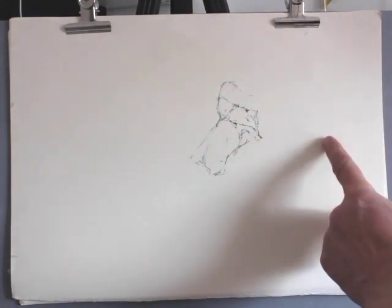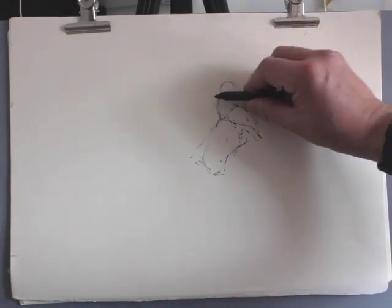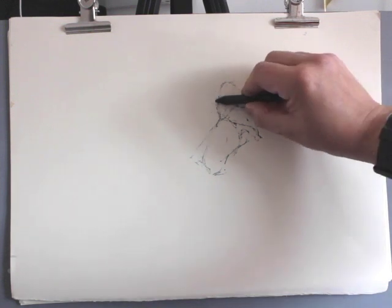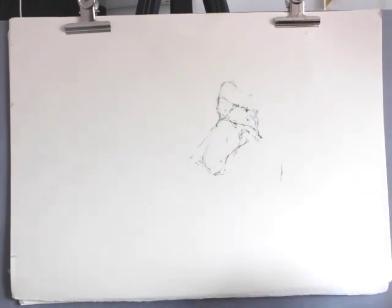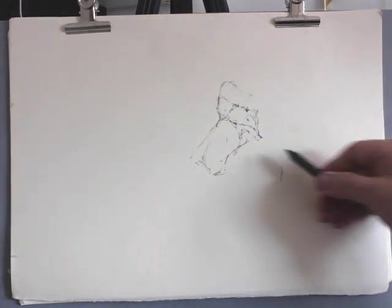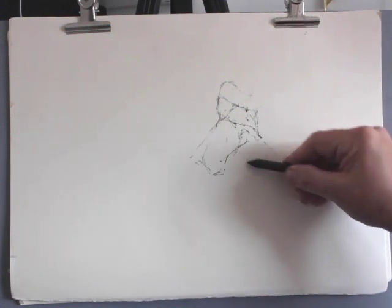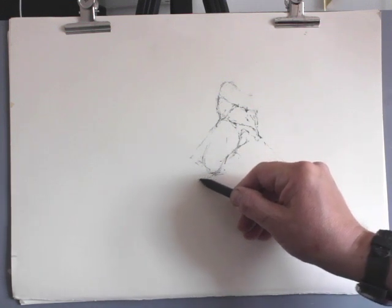I'm trying to calculate this leg. I can now measure something that I've already drawn. Here I'm measuring the distance between the back and the sternum, bringing that across by one — and that's telling me that vertically below that point, that angle is his knee. I'm making comparisons of the figure against the figure and the drawing against the drawing.